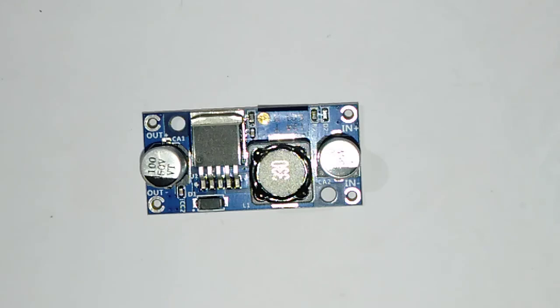Hello everyone. Recently I received a package of XL6009 boost converter modules from a local electronic seller, and we are going to take a look into the XL6009. So let's get started.